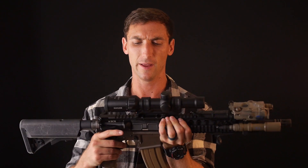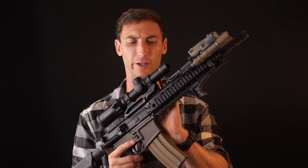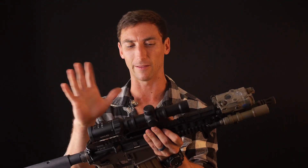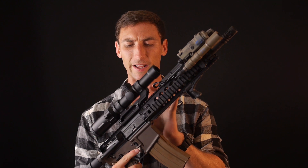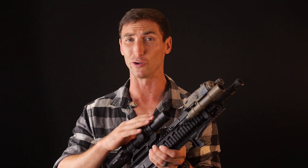The mount you use for the optic really matters — make sure you get a good one. I recommend the ScalarWorks mount, which is what I have this in because it has an auto-level feature and is a very robust, very lightweight mount. I love the locking mechanism with nothing sticking out. Other good mounts are Geissele and American Defense. If you're buying a really expensive optic, you should probably put it in a good mount.